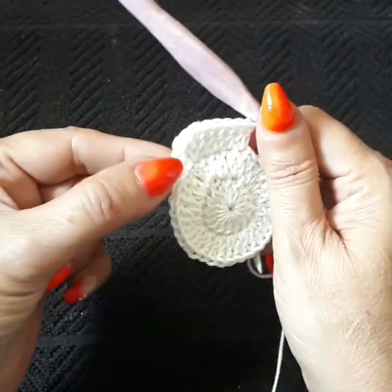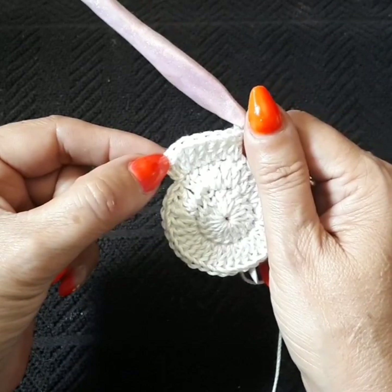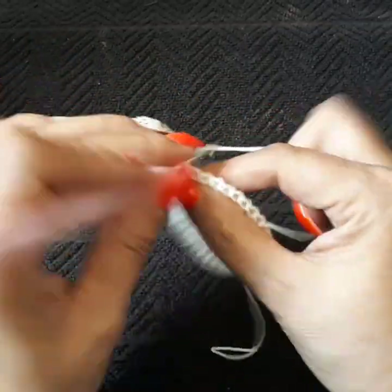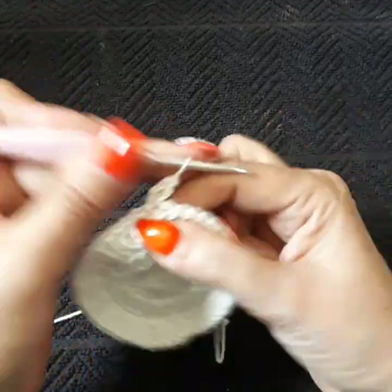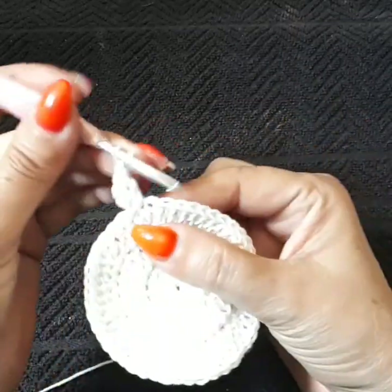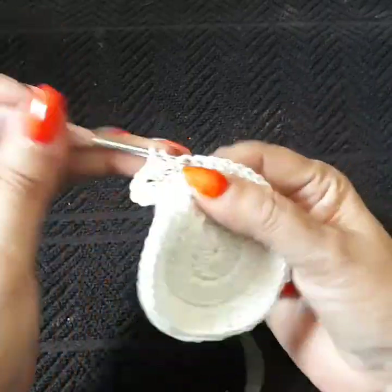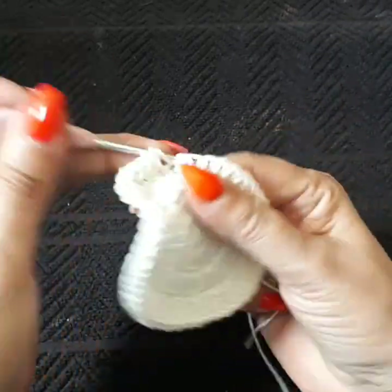I'll meet you on row four. We're going to close in with a slip stitch and go up chain two or chain three. Going into row four: one, two. Next space we're doing two together. One double crochet and chain one — we're skipping the first one going into the next one. One double crochet long. Next space: two together. One chain, skip one into the next one.